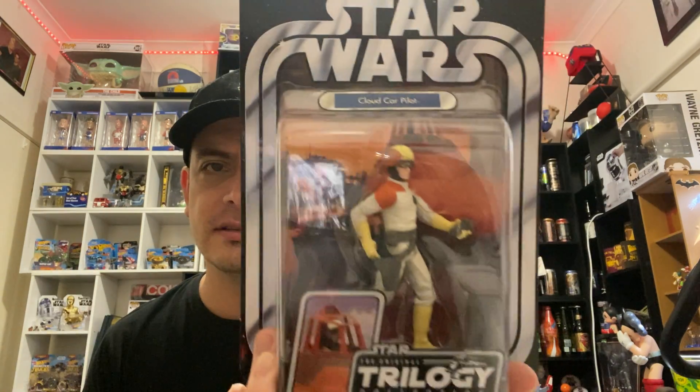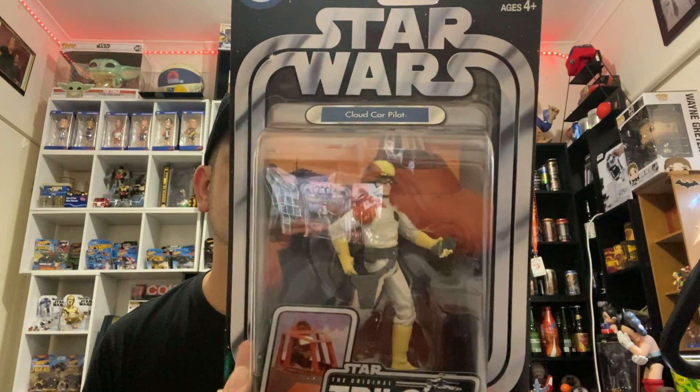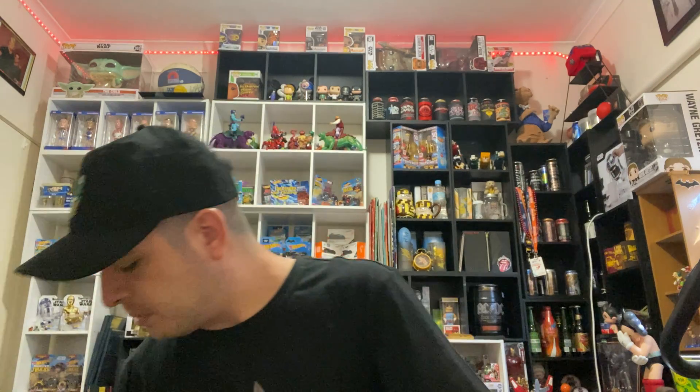Next one I've got is the Cloud Car Pilot. Another one from the collection that's sort of not really one that people run to the shops for, but still part of the collection, so I've got to collect them all as they say. This one's from The Empire Strikes Back. Not a bad one there.